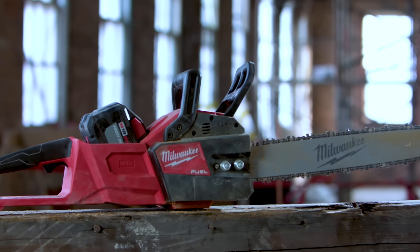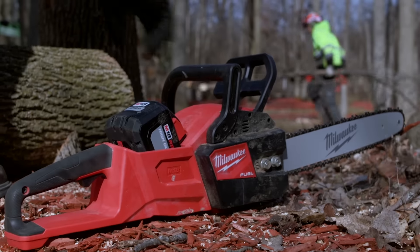It's quiet too. Everybody can talk while we're working, and it keeps the fumes down. It was everything we needed. If I had a choice between a gas powered and a Milwaukee chainsaw, I would take the Milwaukee chainsaw.